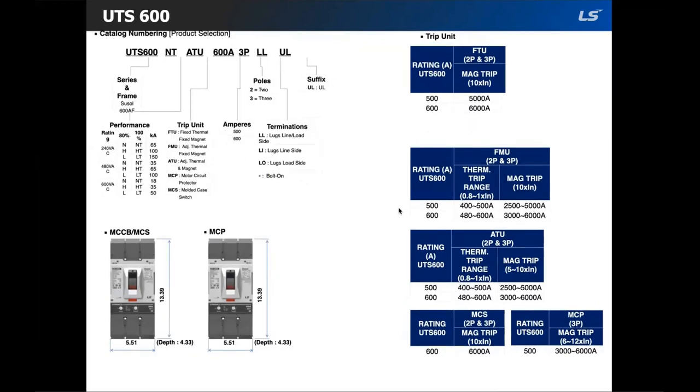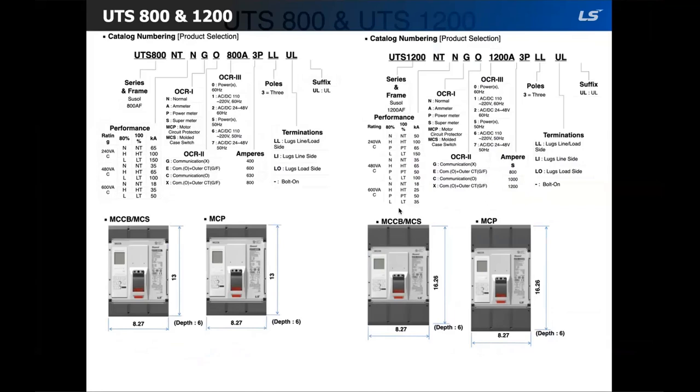The UTS 600 also has six performance ratings and the same amount of trip units. Finally, the UTS 800 has six performance ratings, while the UTS 1200 has two additional performance ratings: the 80% P rating and the 100% PT rating. A bolt-on lug means it can be used with a bus bar connection.